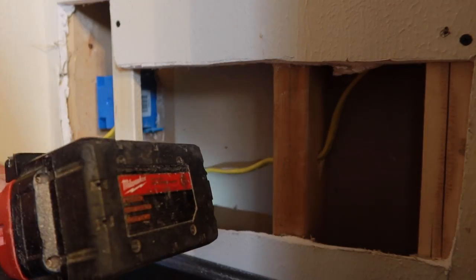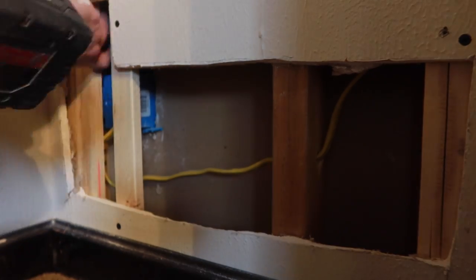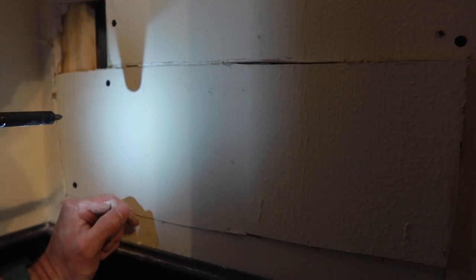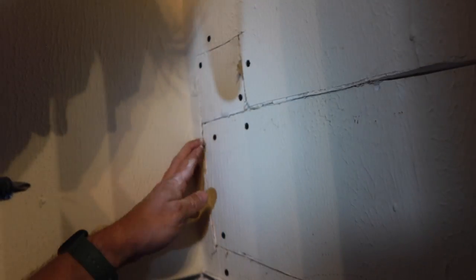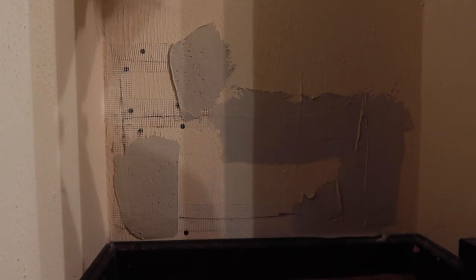Hit the test and reset button on the GFCI to make sure that it trips and everything's good. From there, I'm going to go back into the closet, put those chunks of drywall back in place where I took them out, using some little scrap pieces of wood to secure them and some joint compound and mud. I'm not super worried about doing a fantastic job with the drywall in here because it's inside the closet and we're going to be remodeling at some point. For now I'm just going to put some mud on it and kind of feather it out to make it look decent.